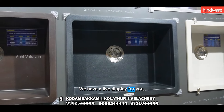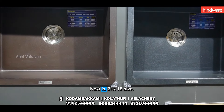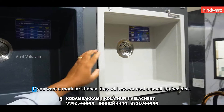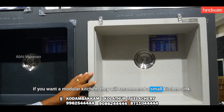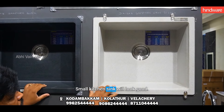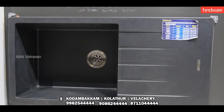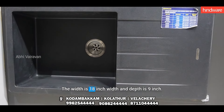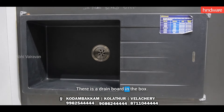This is a live display. If you take any of your own colors, you can't change the color. The next one is the size of the small kitchen sink. If you put a small kitchen sink, you can make a small kitchen sink. You can take a small kitchen sink in a different length.